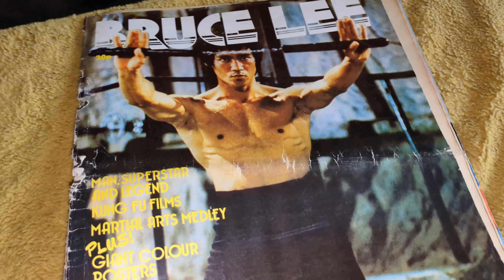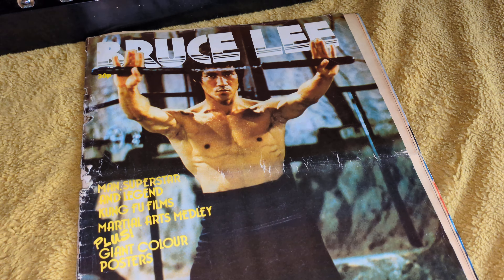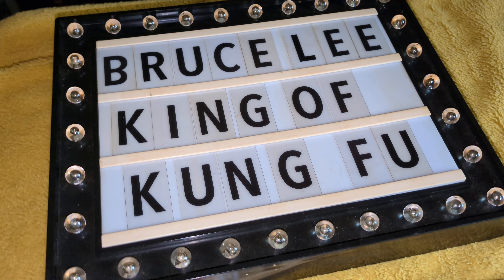So there you go — a classic 1974 magazine, full of posters. If you get one intact for a good price, you're doing well. Thanks for watching yet again, take care, bye for now.